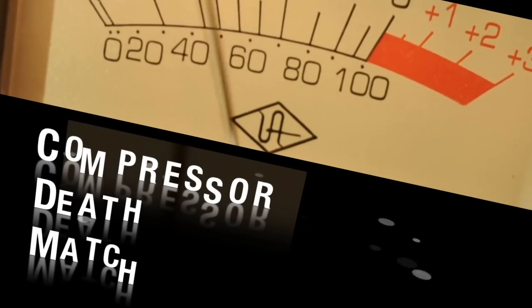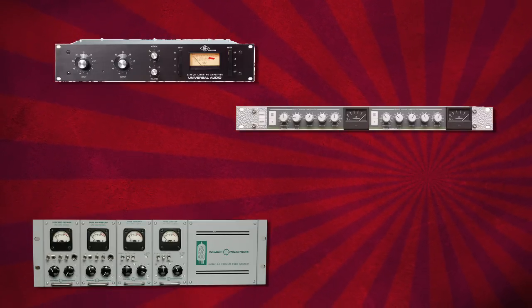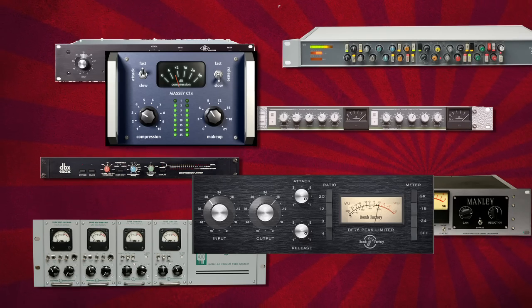I recently had a bunch of compressors come through my studio and I thought I'd hook them all up with the same program material and the same settings approximately and see what they sounded like. I set them for 4 to 1 compression with 10 dB of gain reduction and here were the results.